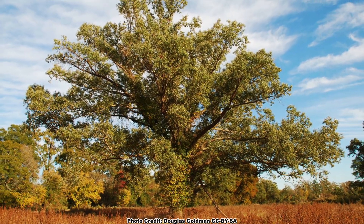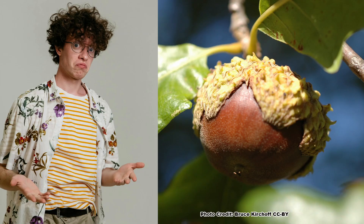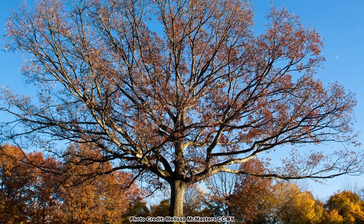Although the Overcup Oak is quite distinctive and has some unusual characteristics, it is not nearly as well known as some of its relatives in the White Oak group, such as the king of oaks, Quercus alba, which you can learn all about in another video. Be sure to get out and explore nature in your backyard.